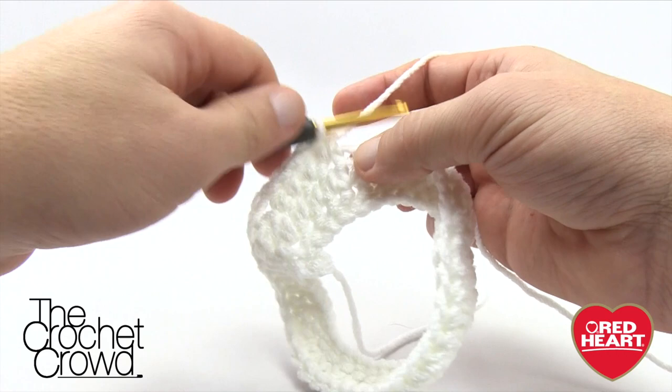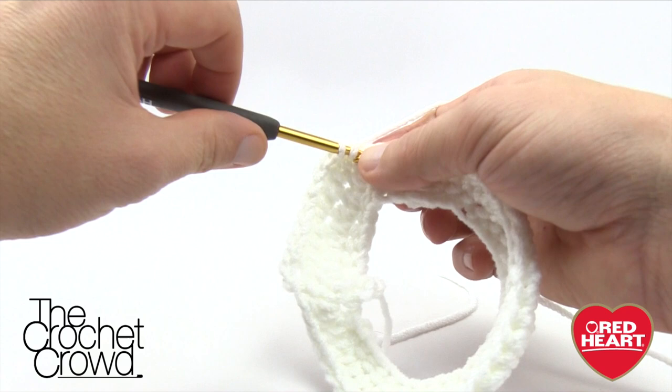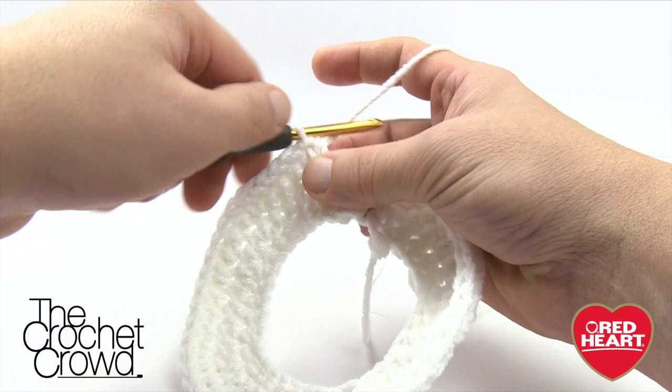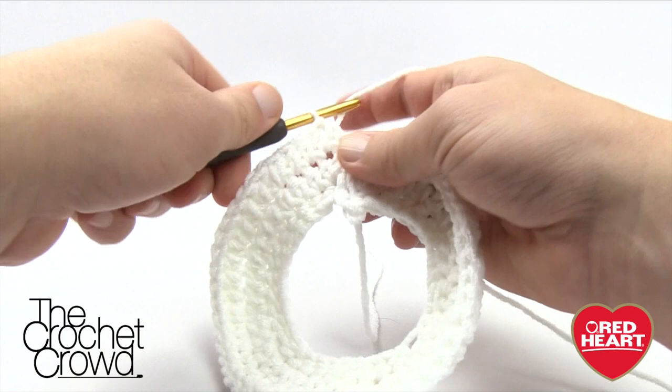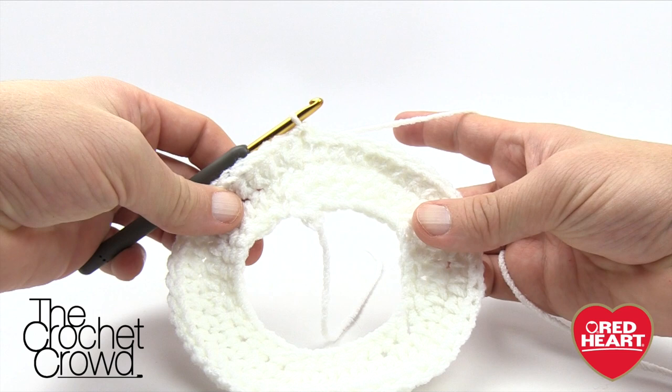Three half double crochets, then put two into the next one. The whole repeat pattern all the way around is three half doubles, then two into the same one — this allows it to continue to grow. Please do the same repeat pattern all the way around. Coming back around on round three — I finished, I have two in the same stitch, and I still have more. That was one and two, three, and the next one gets the two. Join with the top of the beginning chain two — that completes round number three.